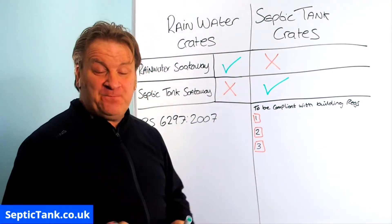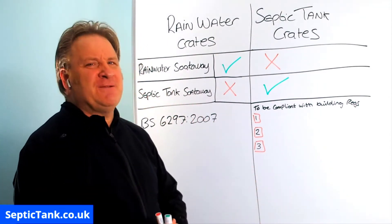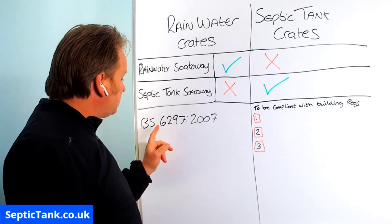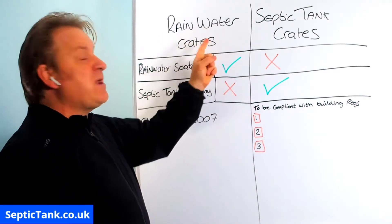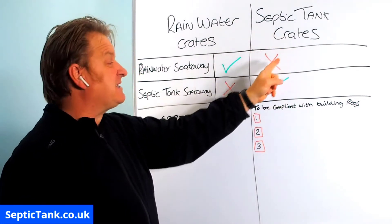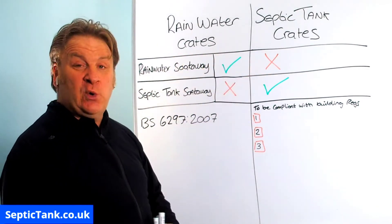I hope that's cleared up any confusion or misinformation on the internet. If you look in BS 6297:2007 it's all there in black and white - really clear and legible. You can only use rainwater crates for a rainwater soak away. You cannot use them for a septic tank. You can only use septic tank crates for a septic tank soak away. It's not interchangeable - raw sewage cannot go into rainwater soak ways and rainwater cannot go into septic tank soak aways.